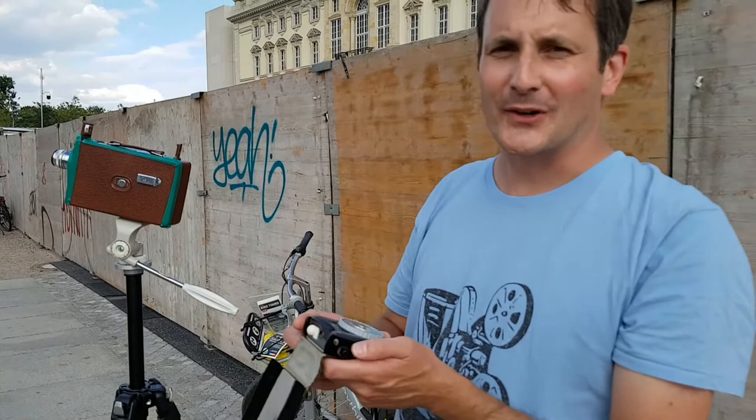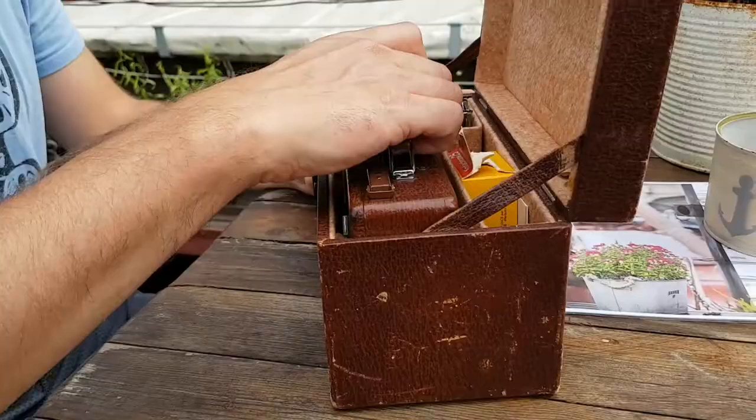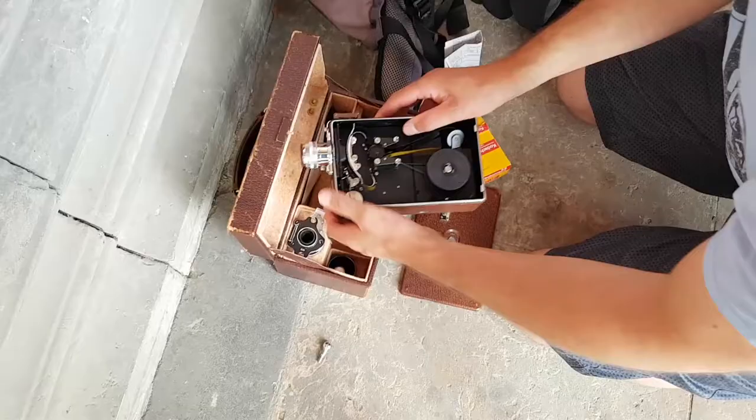Hi guys, we are actually in Berlin, standing at the same place where Karl Ulrich Schnabel was standing 90 years ago, filming the dome of Berlin. We are using the same type of camera he used 90 years ago in his film The Cold Park.